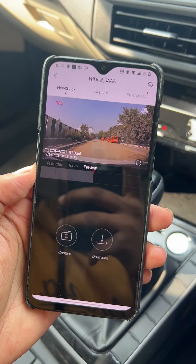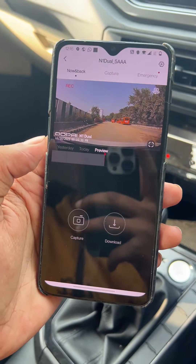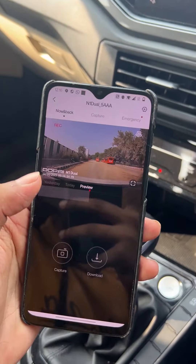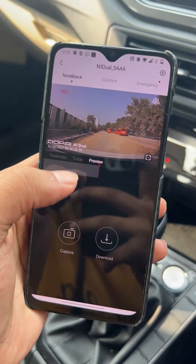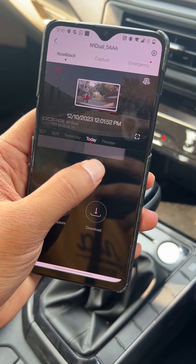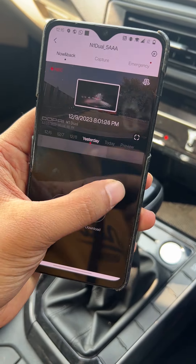As you are watching, here is our live video on the car. The car is on right now, so this video has started recording. You can see your previous clips — just scroll and you can see all your clips. You can download up to 3-minute clips.